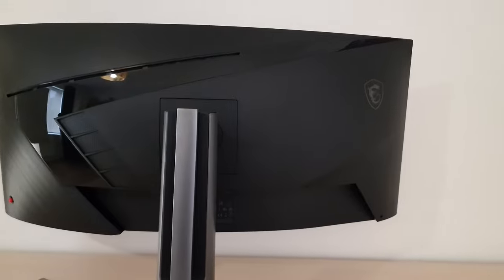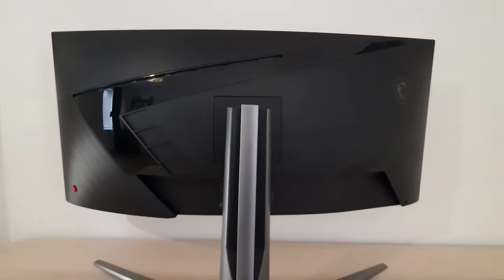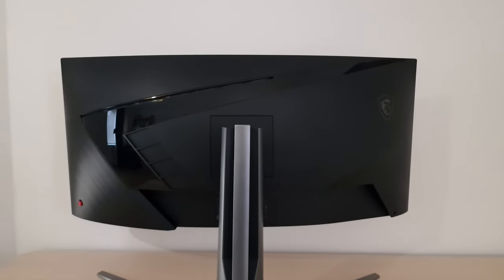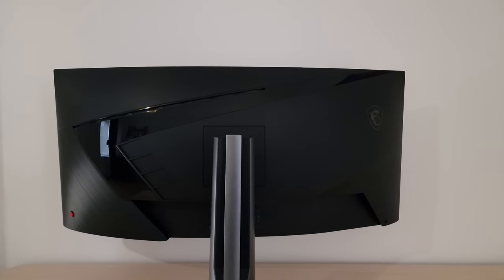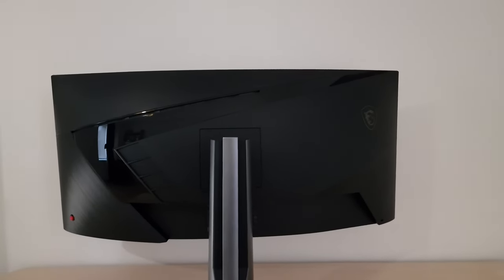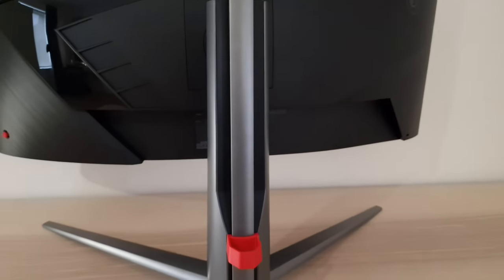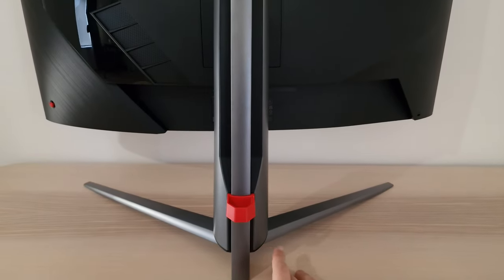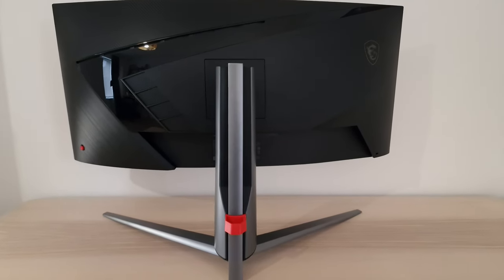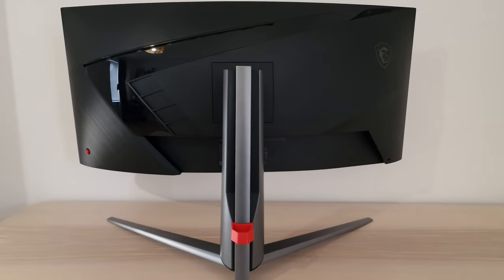At the rear it's a mixture of textured matte black plastic with different textures — plain, brushed, and some glossy black elements. There are Mystic Light RGB LEDs towards the top that are barely visible from the front and quite gimmicky in my opinion. The brushed metal element is at the back of the stand with satin-finish silver plastic for the rest. Each foot is individually attached with a screw, which makes assembly and disassembly a bit longer than usual.